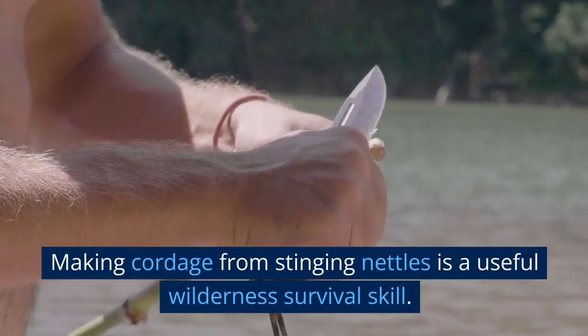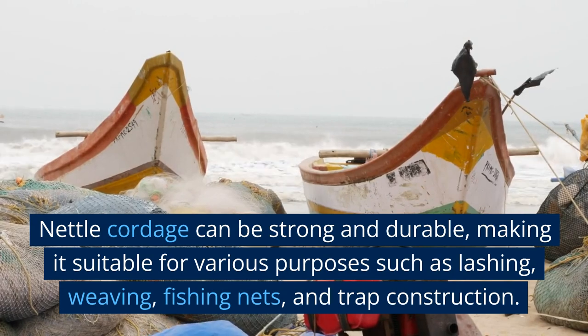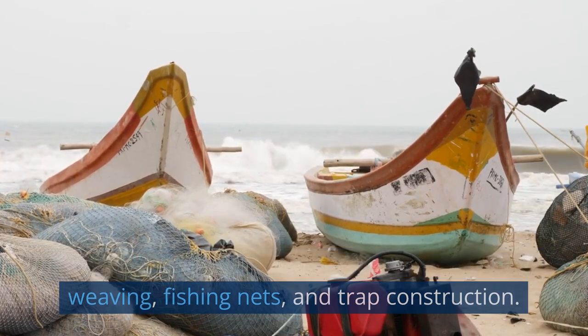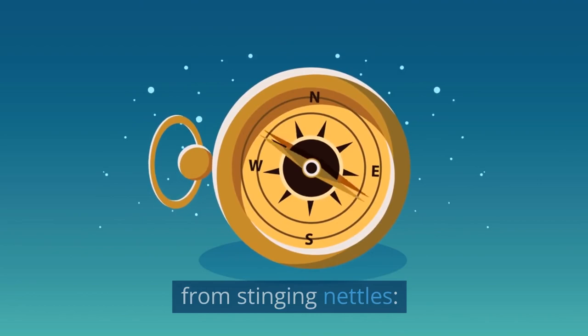Making cordage from stinging nettles is a useful wilderness survival skill. Nettle cordage can be strong and durable, making it suitable for various purposes such as lashing, weaving, fishing nets, and trap construction. Here's an in-depth guide on how to make cordage from stinging nettles.